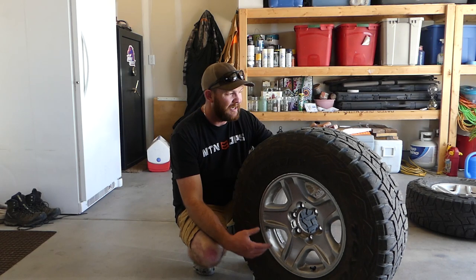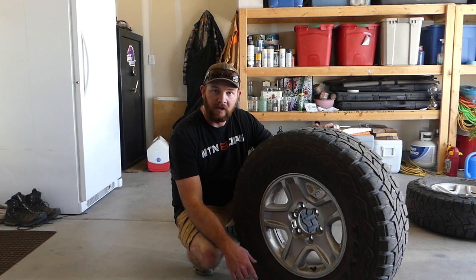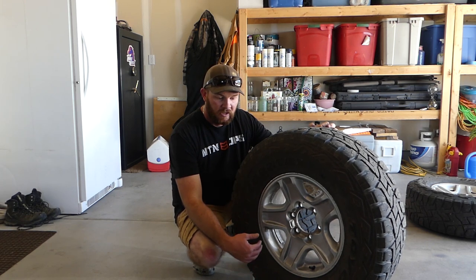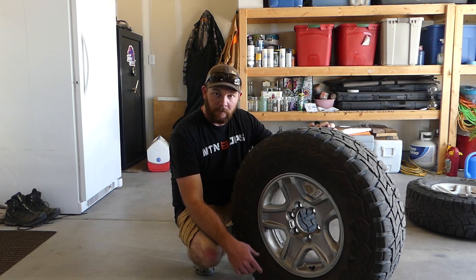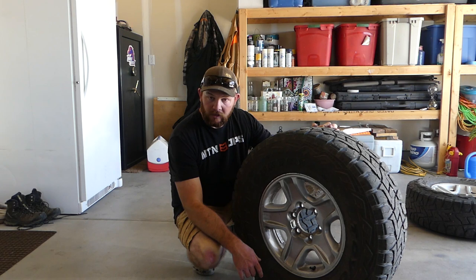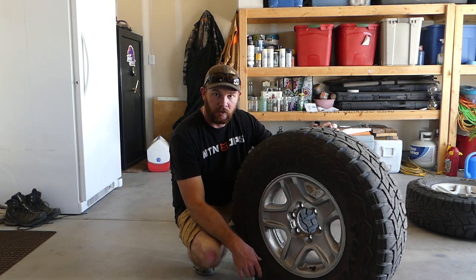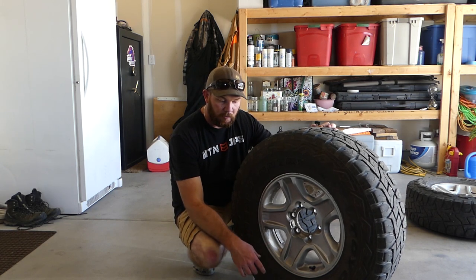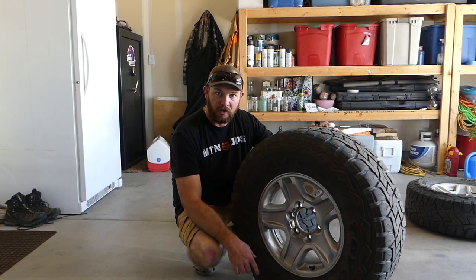All right, so it's another hot Saturday here in Nevada, and I just couldn't help myself from taking on another project with Project Ruby. I ran to the store and grabbed some paint to paint my factory 4Runner wheels. Somebody has definitely painted these in the past with a silver paint, didn't do a very good job, so we're going to step it up a notch. These are what we're going to be painting, and let me show you the products we're going to use today.